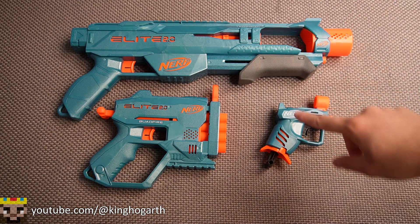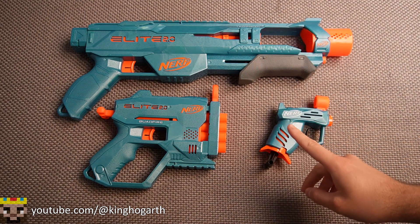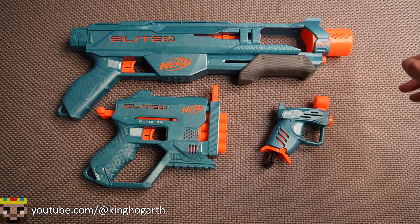That'll be the end of the review. Comment your thoughts about this blaster pack down below, and also comment what else you want to see on the channel. If you want to see a performance review on this blaster pack, comment that down below — if enough people want it, I'll make a video. Be sure to check out my review on the Nerf Elite 2.0 Tactical Pack and my other reviews — I'll have both linked at the end of the video. Thank you all for watching, and we'll see you next time.